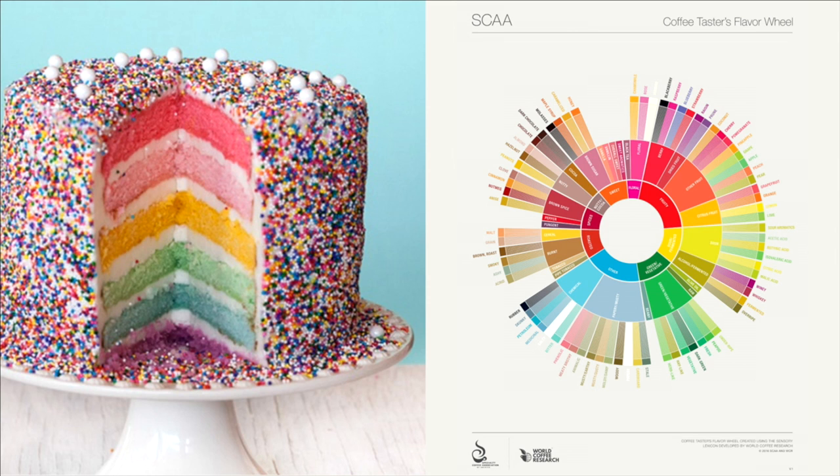But all this is really why I loved working on the new generation coffee taster's flavor wheel. Let me explain. The new flavor wheel and creating it was a really large endeavor — one that took scientists, industry, and a lot of collaboration. And in the end, creating the new flavor wheel was really like baking a cake.